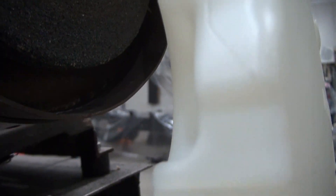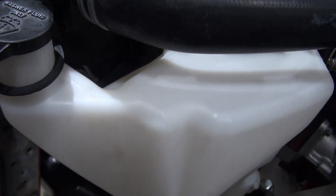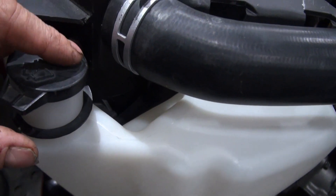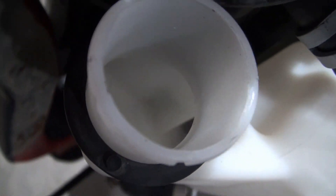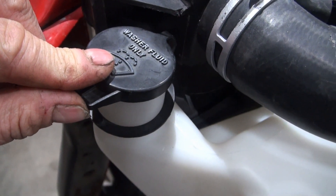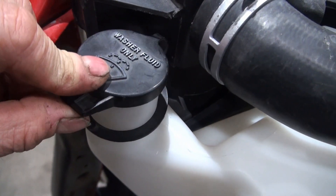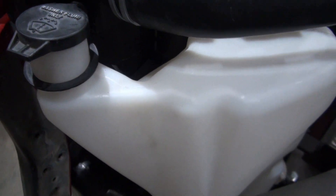Before installing the tank, I added tap water to it and checked it after some time, and the seal for the level switch was not leaking, so I figured I'd install it. Anyway, guys, thanks for checking out another video.